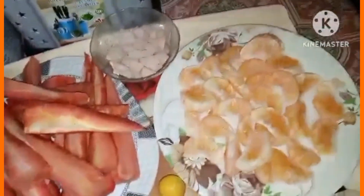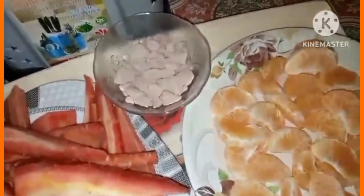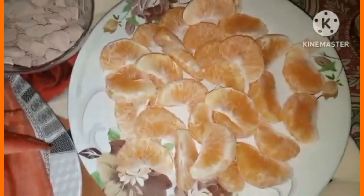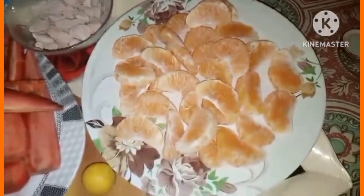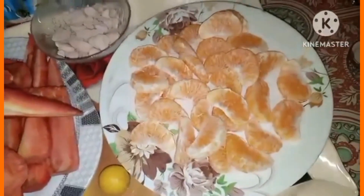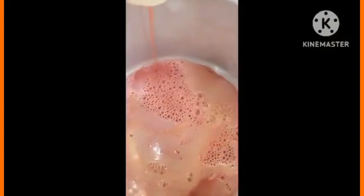इन सब carrots को मैंने peel off करके cut कर लिया था। Orange को भी एक quick transition में cut off कर लिया था। मैं इसमें as per taste काला नमक और lemon add करूंगी। यह drink आपको weight loss में भी help कर सकती है।